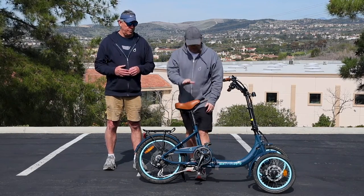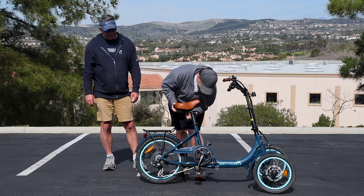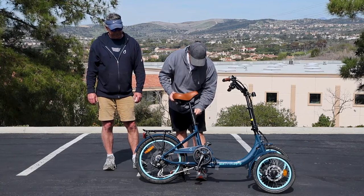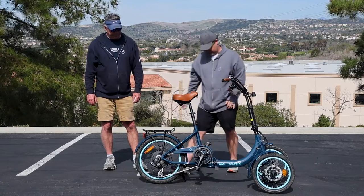The cool thing is we have these double seat posts here, so we can get the seat up to the optimal height for very tall riders. Let's see, Jeff — I don't know if that's too high.